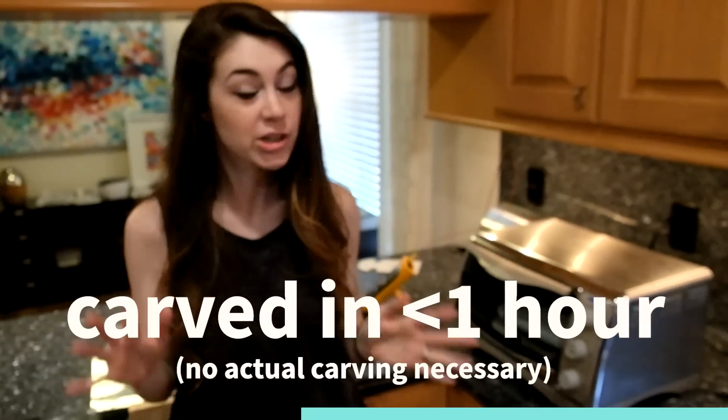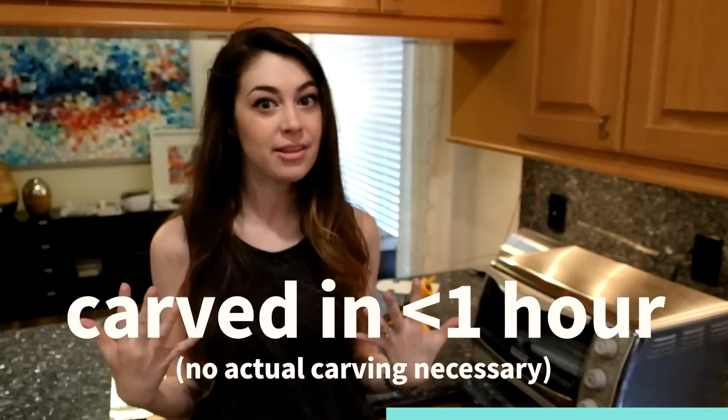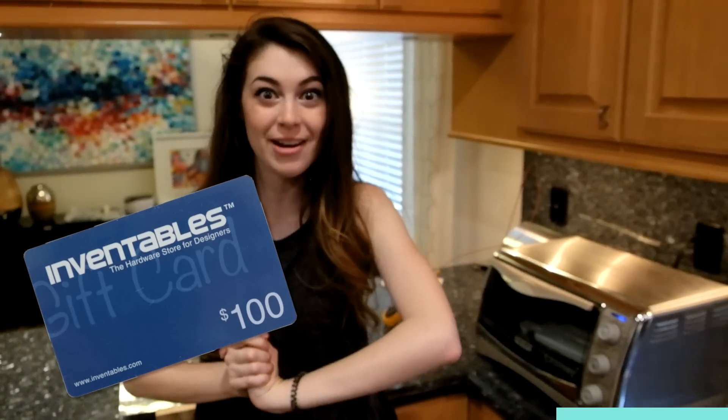While we're heating up to 300 degrees, let us tell you about the Inventables contest. It's called the Easel Power Hour and you just have to design something that can be carved in less than an hour — you don't even have to carve it. Us and some other content creators will be judging it and you could win a $100 Inventables gift card or an X-Carve. We'll have all the details you need below.